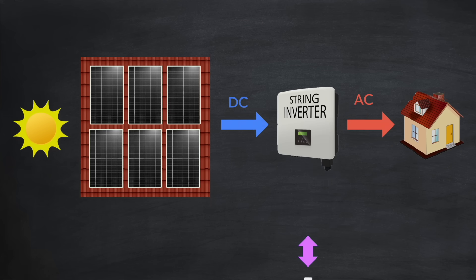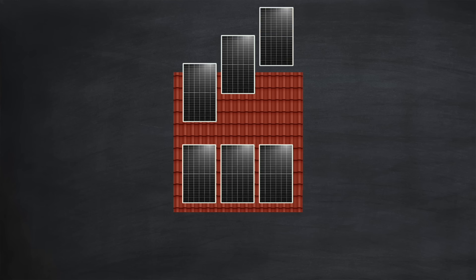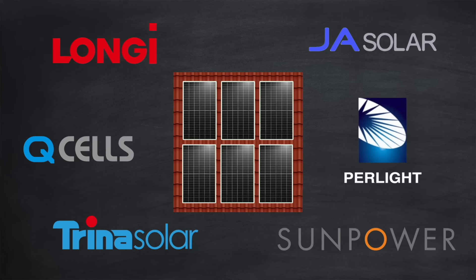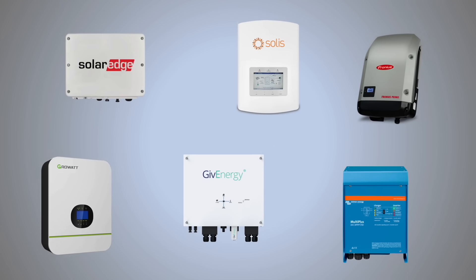Then, as an optional extra, you could add a home battery. This would store any power generated by your solar panels that could not immediately be used by the home, saving it for later, like in the evening, or even during a power outage, if the battery supports that feature. Now when it comes to choosing which brands, you had plenty of freedom. Your solar panels could come from just about anyone, since they all produced the same standard DC power. The same was true for string inverters — any manufacturer would do the job of converting that DC into AC.